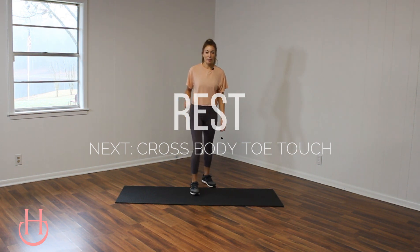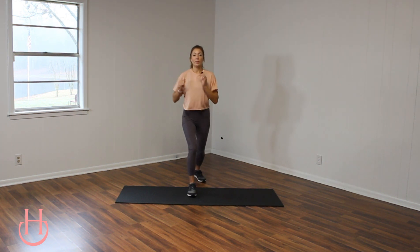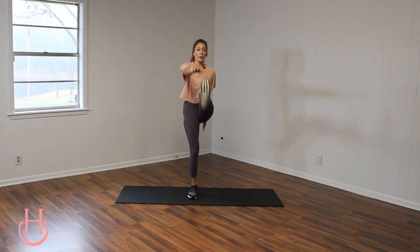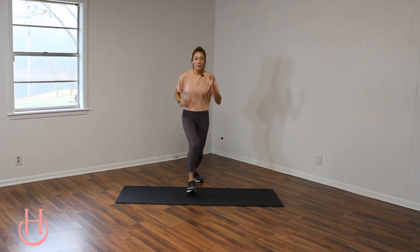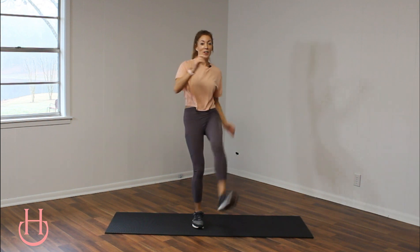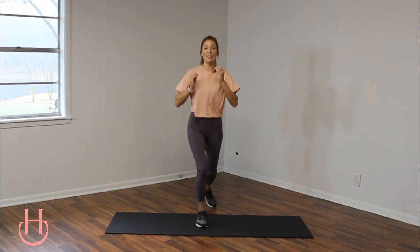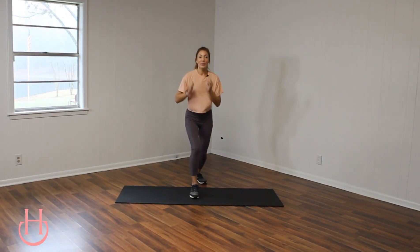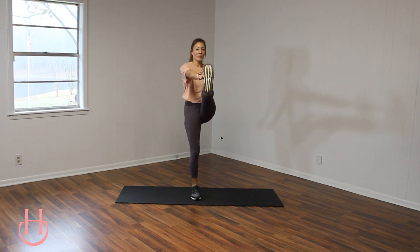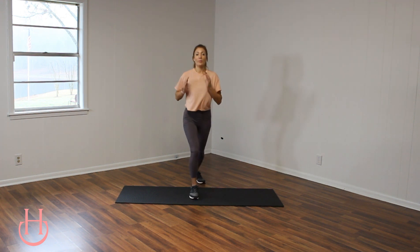Get ready and go. Our next move, we are really going to get your heart rate up. So take some nice deep breaths now and during your 15 second rest. Squeeze those abs, keep them working for you. You got five more seconds, and rest.